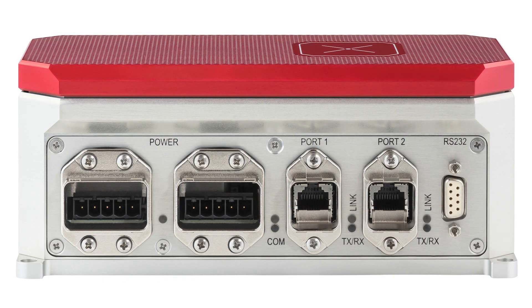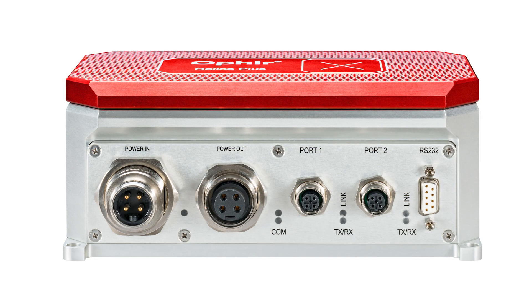The Helios Plus is available in several variants to provide solutions for a wide range of interface options: PROFINET, Ethernet over IP, EtherCAT, and Ethernet over IP with M12 connectors.